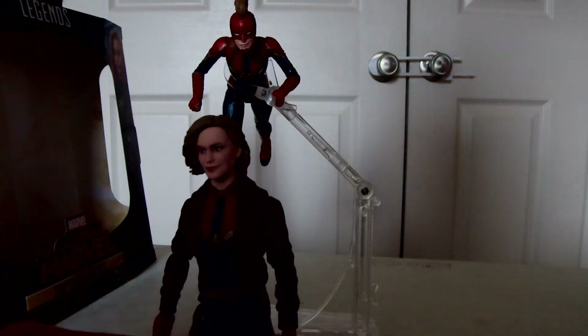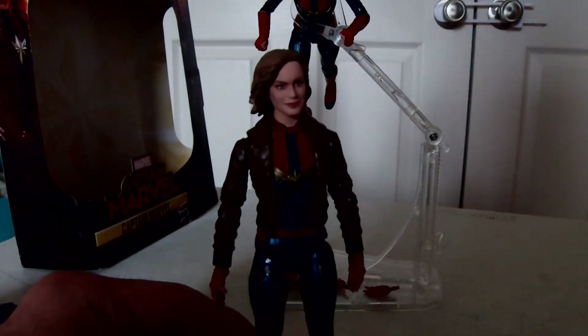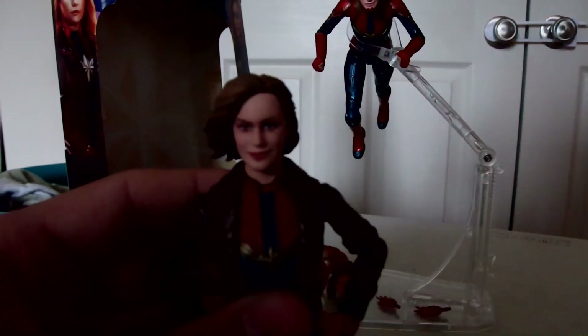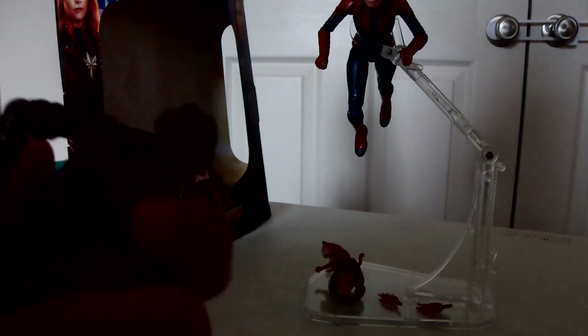There's Captain Marvel. She only comes with the cat, no other accessories, but if you get the other one, pretty sure you can switch out hands. Here's a close-up of the face — really nice sculpt. Really like the jacket too.